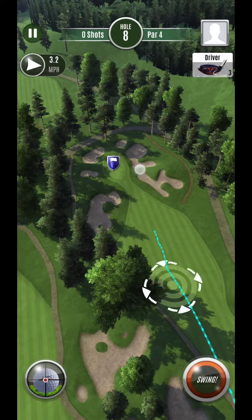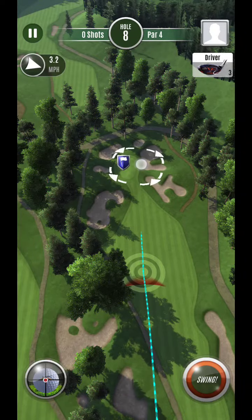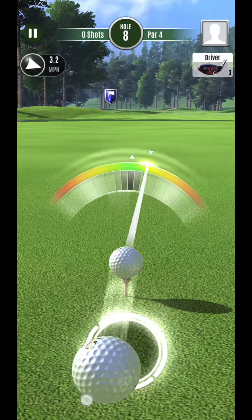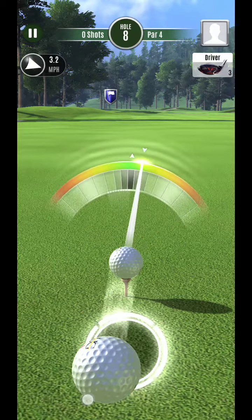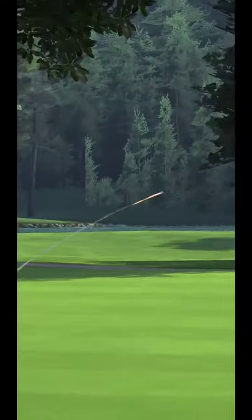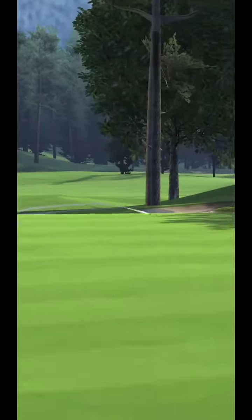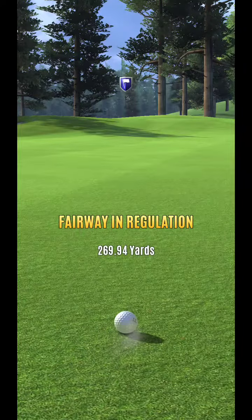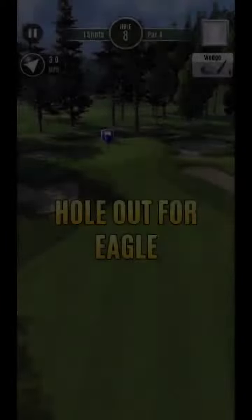All right, hey guys, here we are hole eight. All I'm going to try to do here is keep this in play and try to go at the hole as much as possible. I don't want to go too much out to the right because that's going to kind of lengthen it. I'd really like to get to this sparrow range — if I can get to sparrow, I can get aggressive. If I don't make it to sparrow, it's going to be much harder to get aggressive.